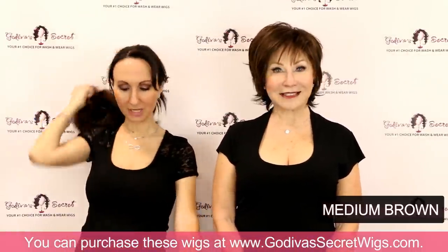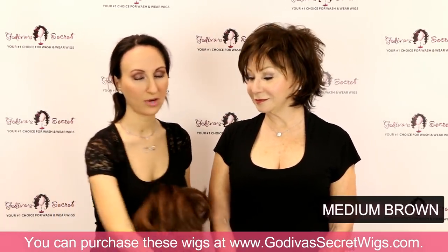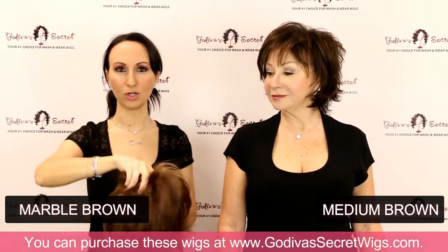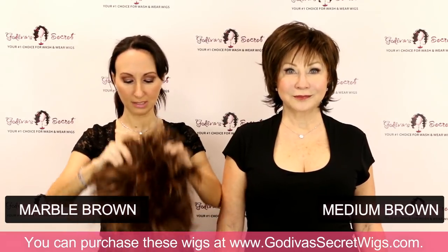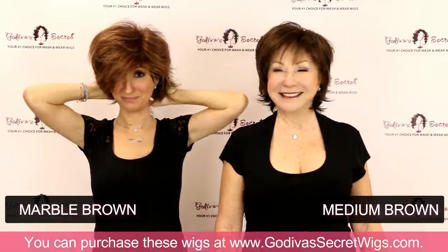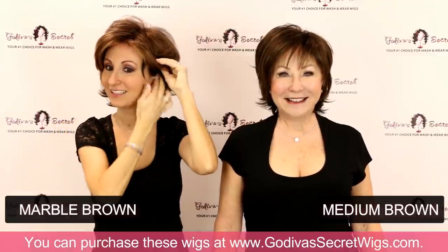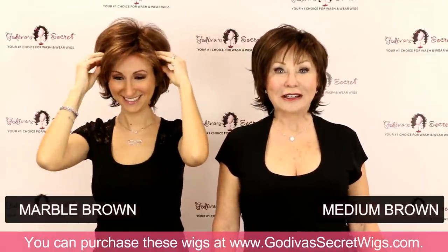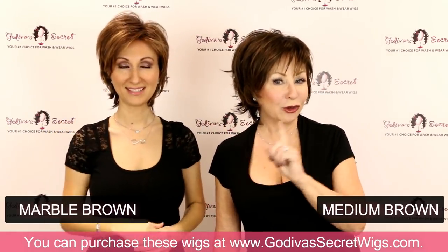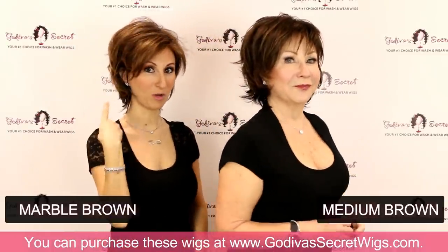The next color I'm going to put on is Marble Brown. This is going to be a little bit lighter brown and it has more of a highlight to it — still a brown highlight though, not a blonde. Picture you're eating a caramel — it's got a little golden peeking through, much warmer. So Medium Brown versus Marble Brown.